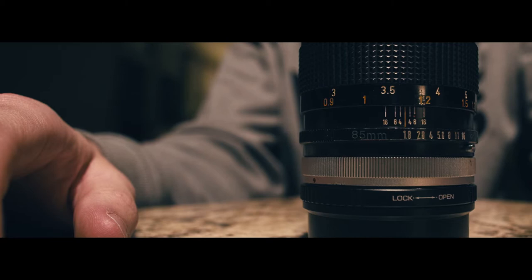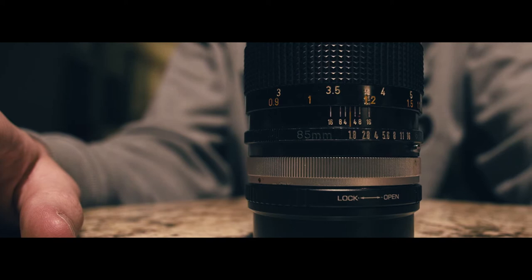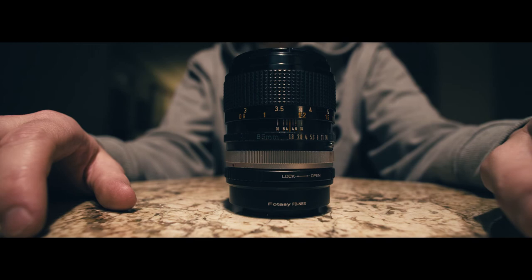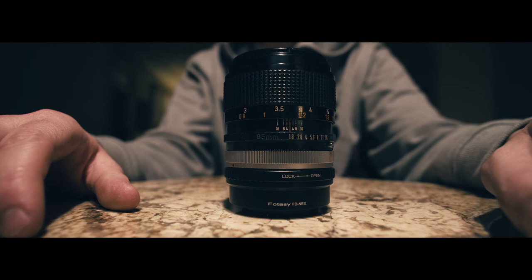Hey guys, today I'm gonna be reviewing the Canon FD 85mm f/1.8. This is a quick one-minute review to show you guys how this lens works, giving you some test footage along with the pros and cons of using it — especially through an adapter, as you would if you're shooting on Sony like I am. Please check this video out, let me know if there's anything more you'd like to know about the lens, or if you'd like to see a more in-depth review. Thank you guys so much for watching, and let me know your thoughts below.